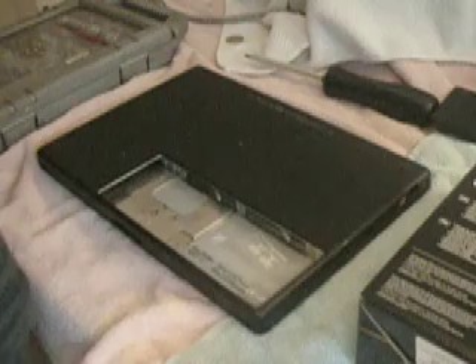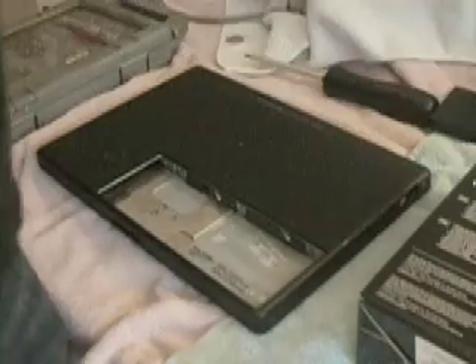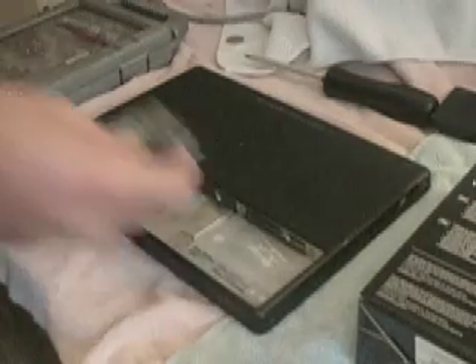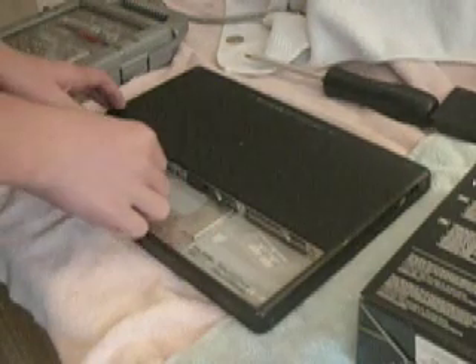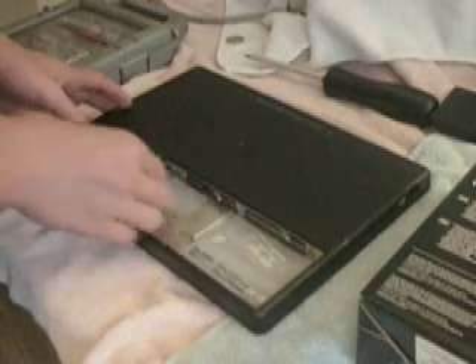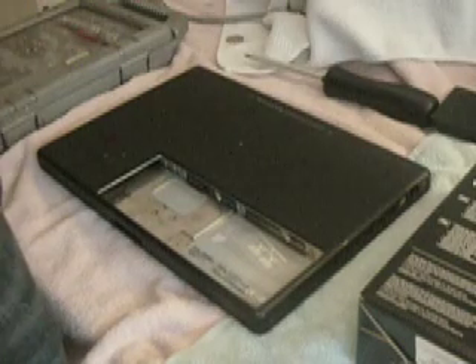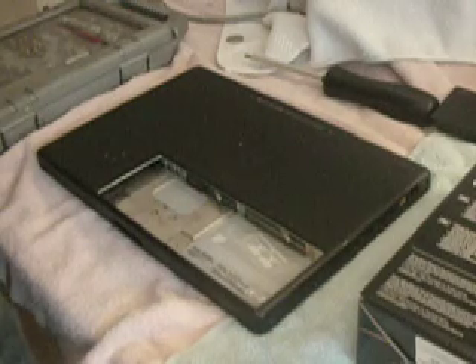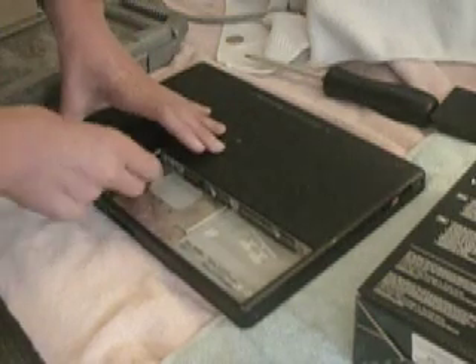This is right. Here we go — that's the perfect one. So installed, I'm going to try to do this way. And it's in.